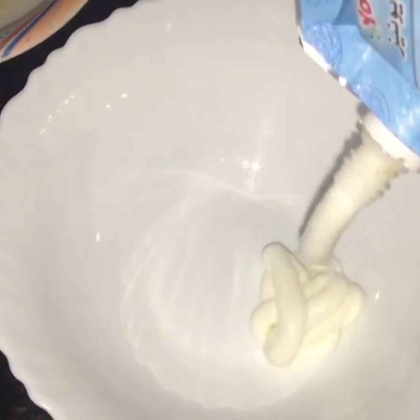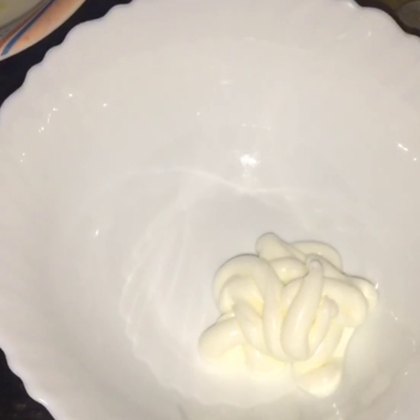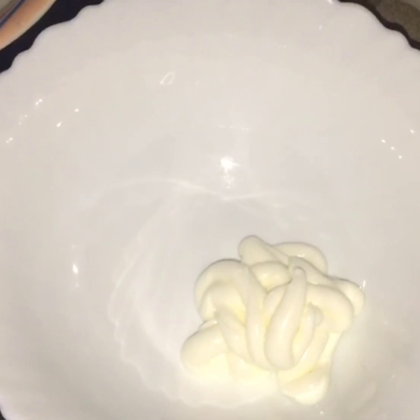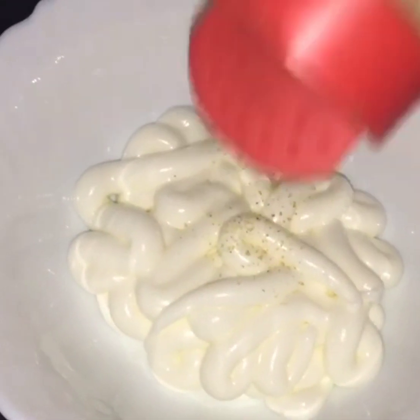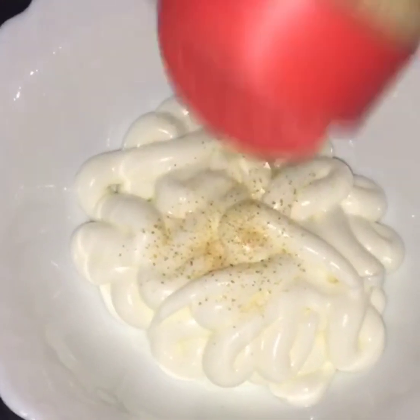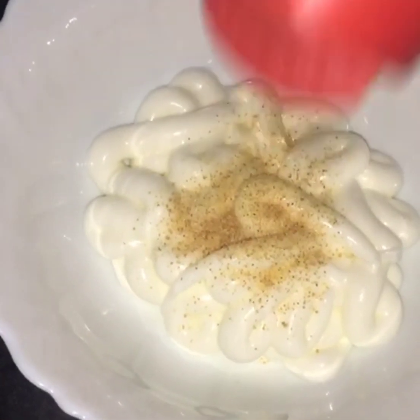After mixing it, we will put it in a marinate. We will put it in a sauce for about 4-5 minutes.